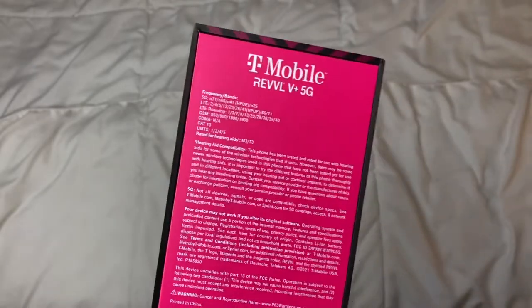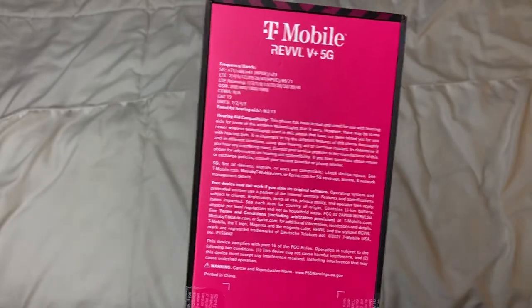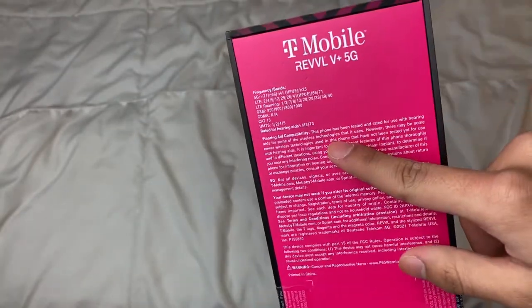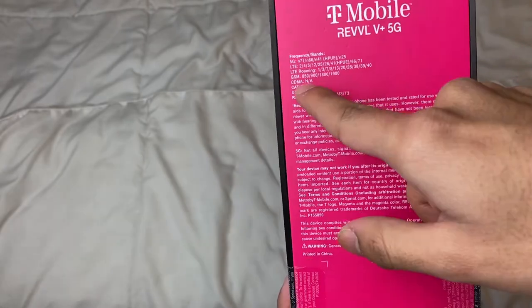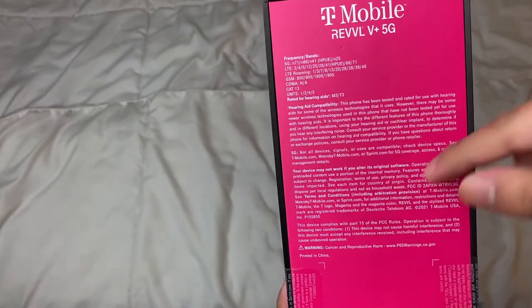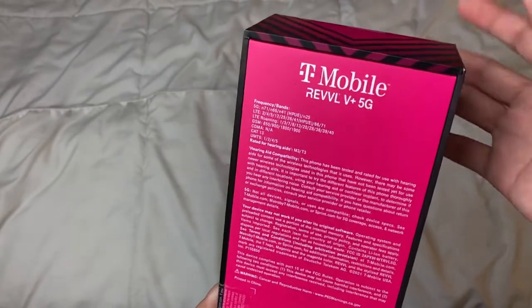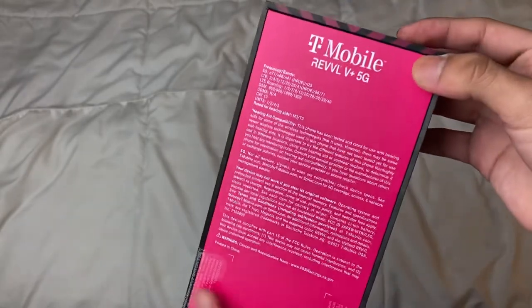I'm going to be activating it myself because I'm putting my own SIM card in. The guy asked if I wanted it done at the store, but I decided to do it myself so I could unbox it on camera. On the back we have the specs. I'm not that familiar with this phone, but this is going to be my first 5G phone — kind of a mid-range, budget phone.